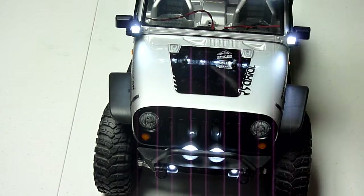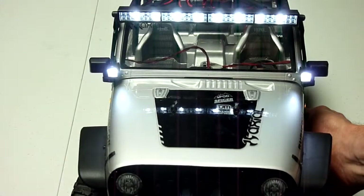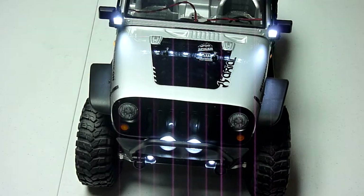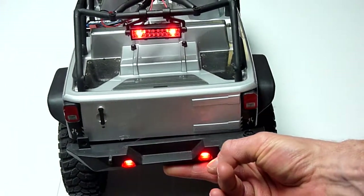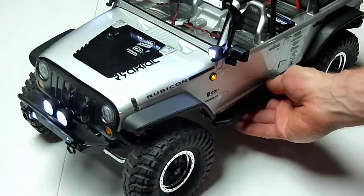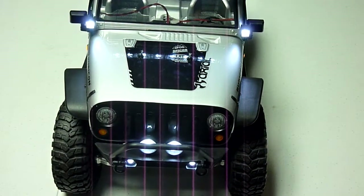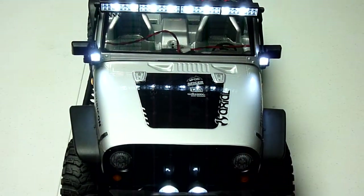I do have this top bar right now powered by just a nine-volt battery, running off of external power. Everything else is running off the battery for the Jeep itself. Turn it around and see what the back end looks like. Just cool. It's fun — I drive it around inside, outside. Now that my son has his rig with lights on it as well, I'm sure we'll get a little more outside use out of these vehicles.